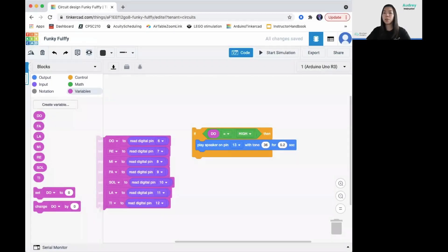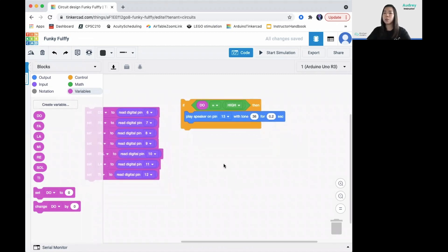Now, duplicate the original if-block to make seven of them in total, each corresponding to a different note. Set up the numbers as shown so they each play a different note.